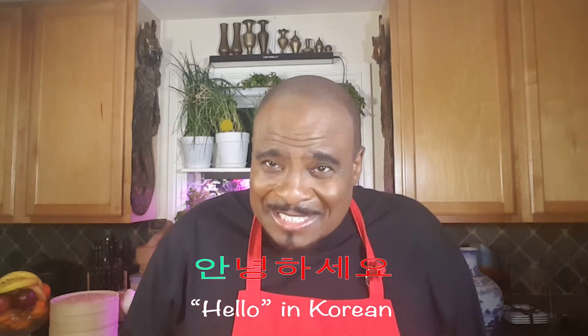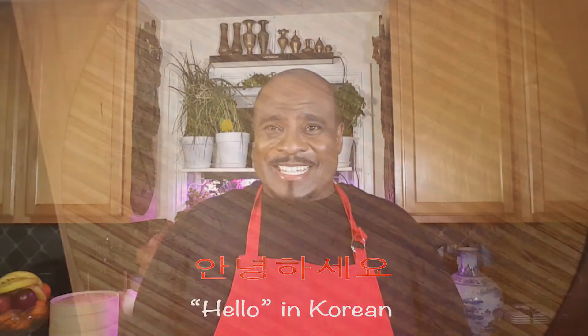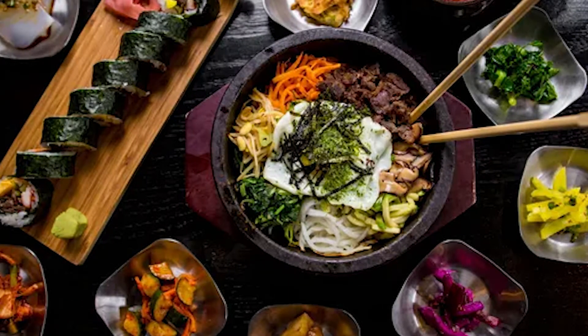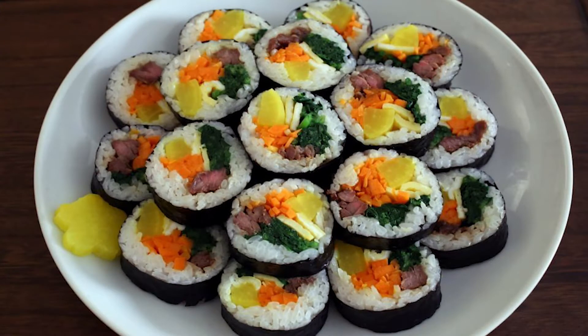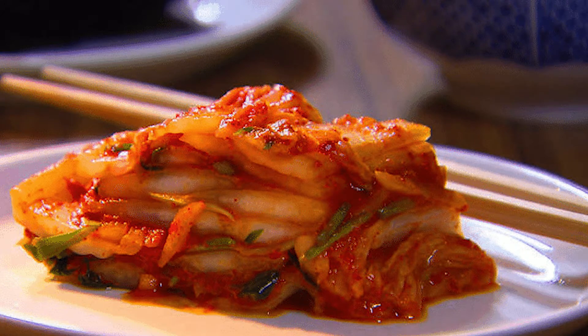Hello everybody! My name is Chef Mike Daddy and welcome to Mike Daddy's Divine Kitchen. I am so excited because all week I will be teaching you some of the most iconic dishes in Korean cuisine. A lot of my high school classmates from Korea who are watching this show are going to be so proud of me, because a lot of these dishes came from their restaurants as well as from my Korean godmother when I used to attend the Korean church for almost four years.